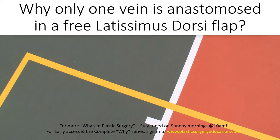Because of its large surface area, long pedicle, and ease of harvest, not many young surgeons are aware of the free latissimus dorsi flap or doing it regularly. In 96% of cases, the thoracodorsal pedicle has only one artery and one vein, so we don't have the option of doing a second venous anastomosis. That is why almost always a single vein is anastomosed when doing the latissimus dorsi free flap.